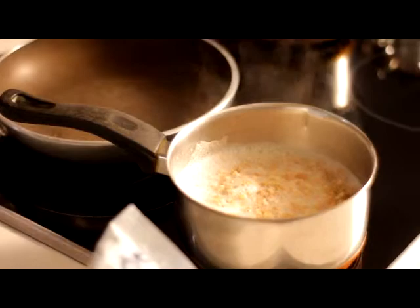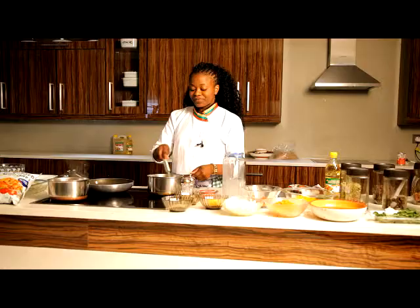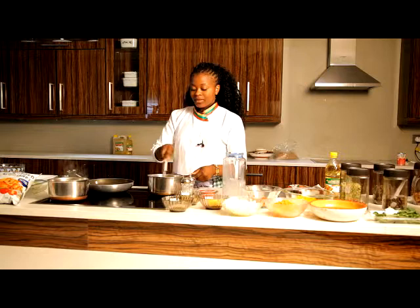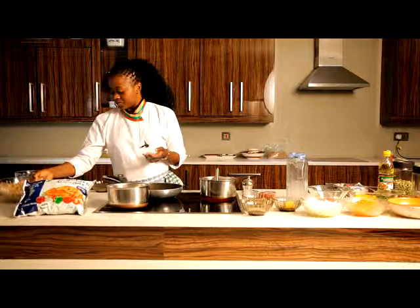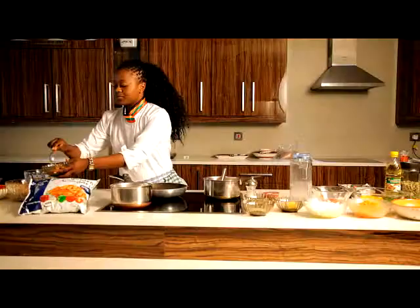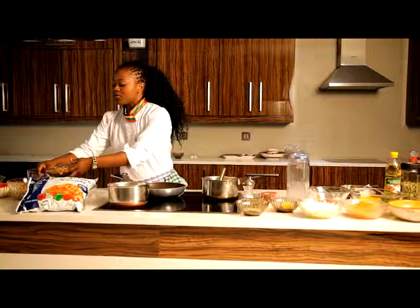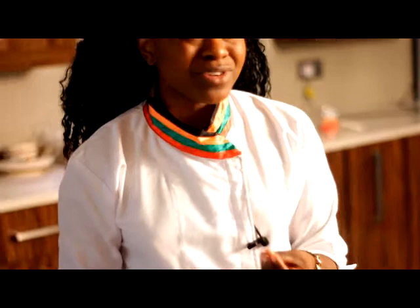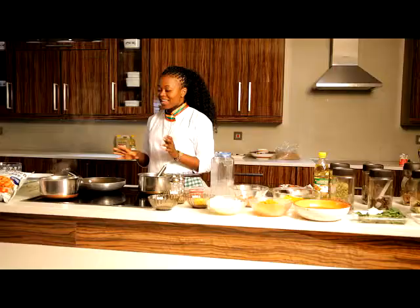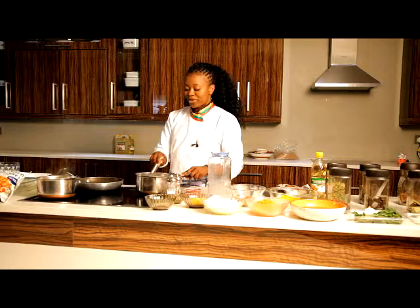Meanwhile, my bechamel is simmering and coming together, and my soya mince is getting ready. Using TV magic, I already have prepared soya mince in a bowl. The thing about soya mince is it's so versatile — you can create a lot of things with it. It's a new product on the Zambian market. It's very natural and it doesn't have that aftertaste that a lot of other soya brands have. The Golden Goodness soya mince is on point.